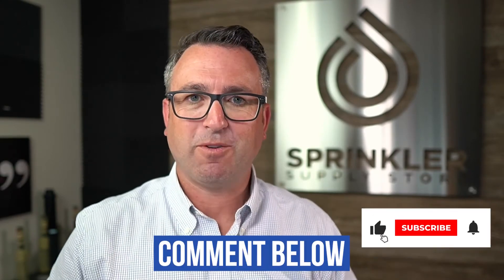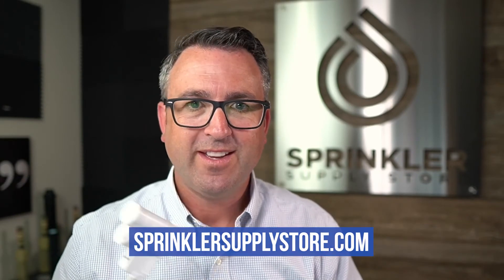I hope that helps. If you have any questions about rain sensors — how to set them, how to hook them up, best practices, tips — drop a comment down below. Don't forget to subscribe and click that bell so you're notified every time we release a new video. Thanks so much for watching. Happy sprinkling and we'll see you on the next video.